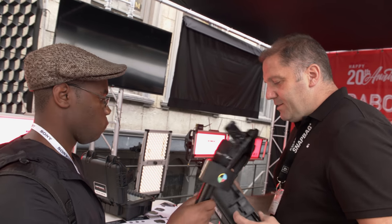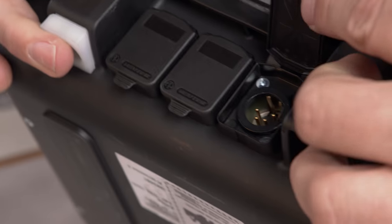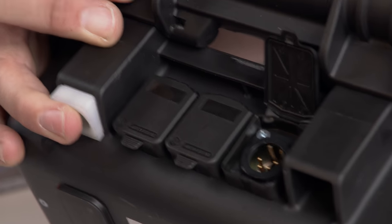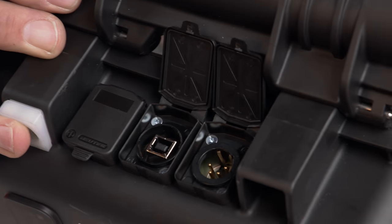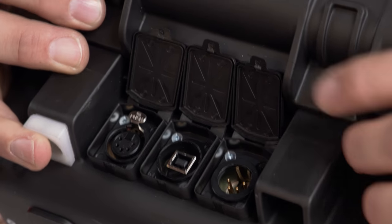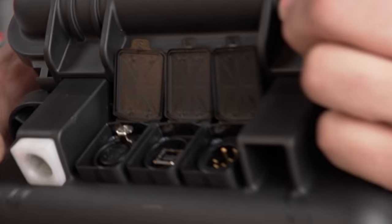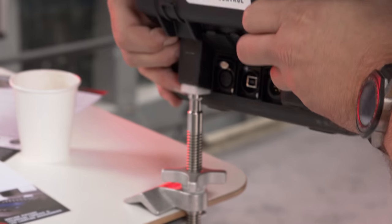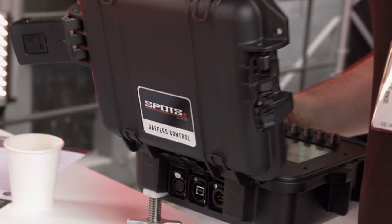This is essentially built into a Pelican case. There's a built-in lithium-ion battery that runs up to 12 hours, plus a 9-to-18-volt power input so you can use an external battery. It has USB for updating and hardwired DMX out. We've also created a small C-stand adapter so you can just put it on a stand — boom, you're good to go.